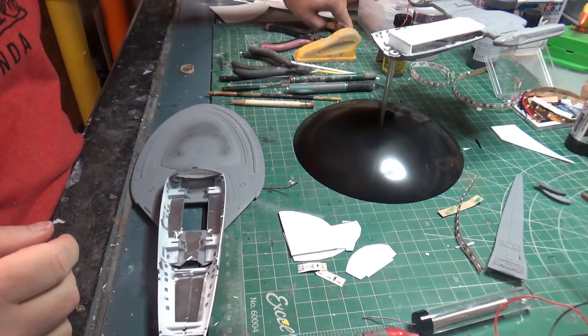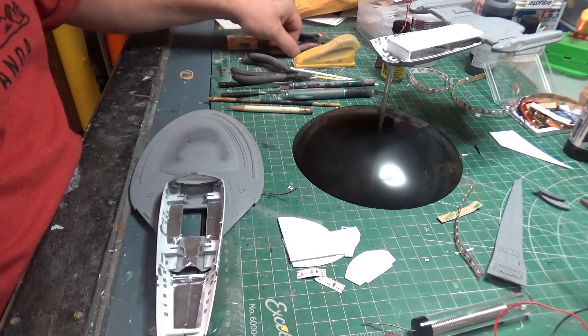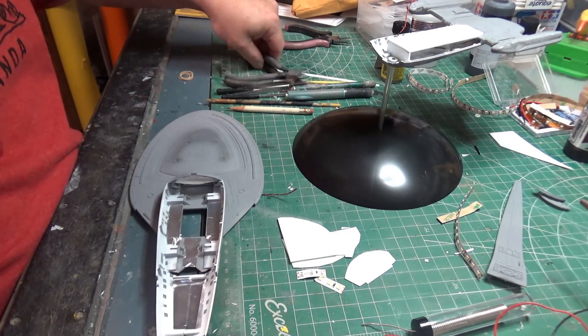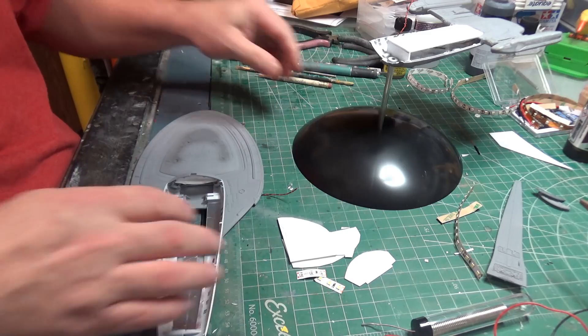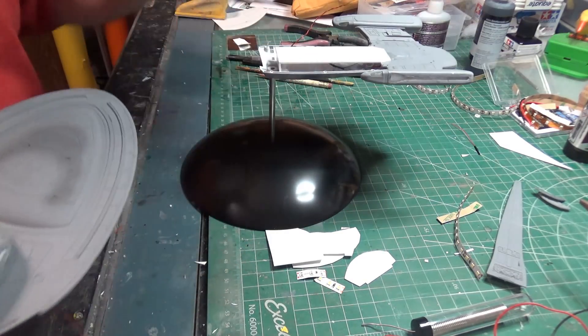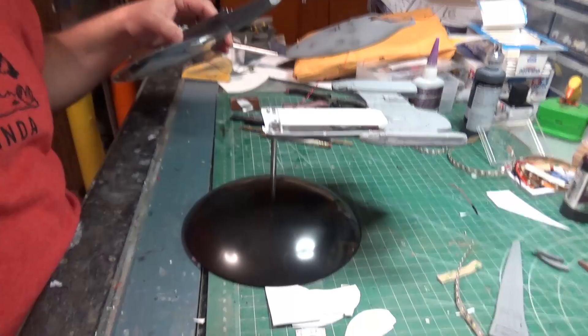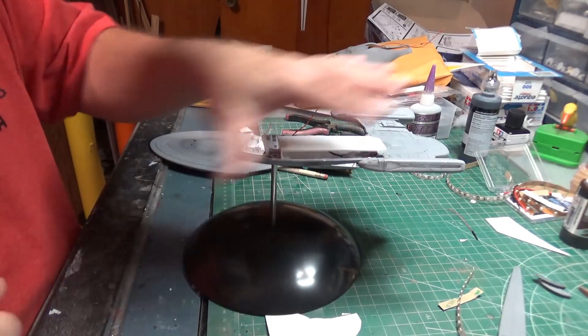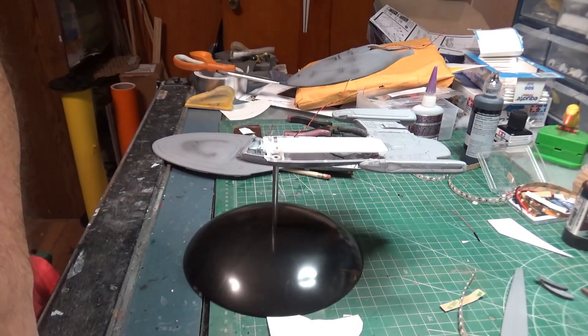Good morning everybody. It is Wednesday, and work is progressing on the Voyager. I don't think we'll have any problem getting this thing closed up this week. We are to the point now where we've got all of this going on — if I put power to it, it will look like this. Let me throw some power at it.